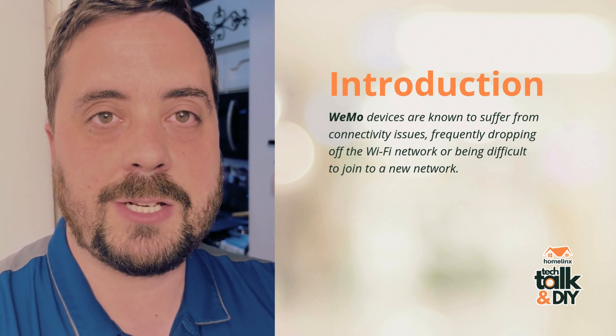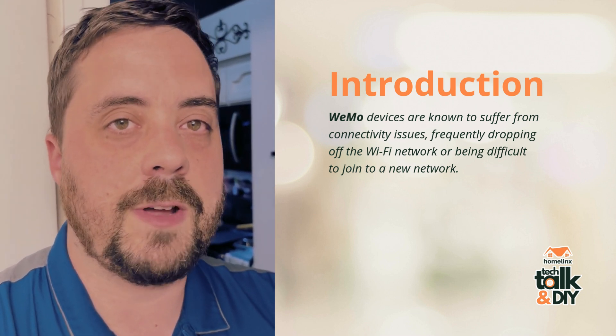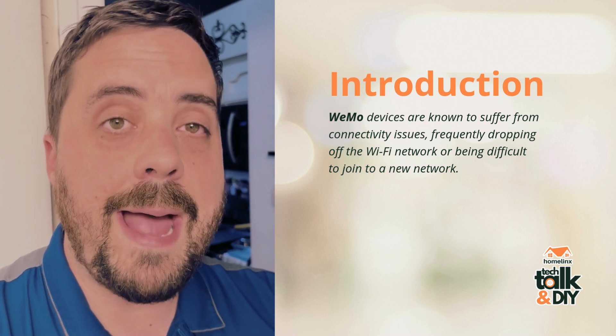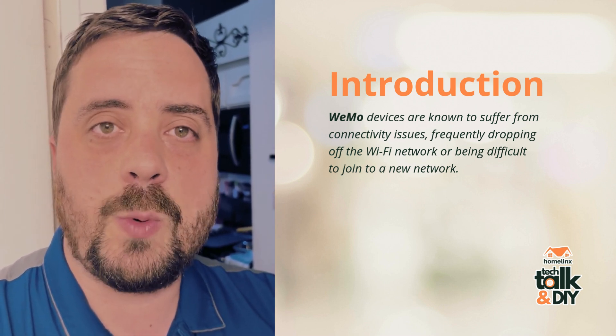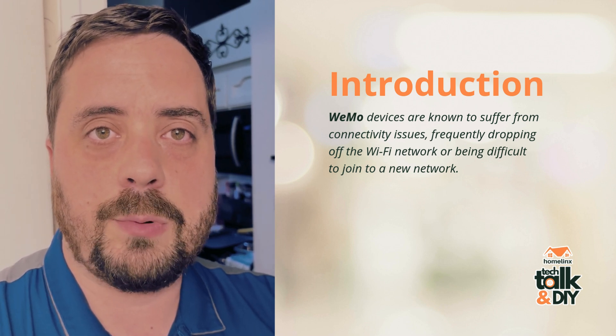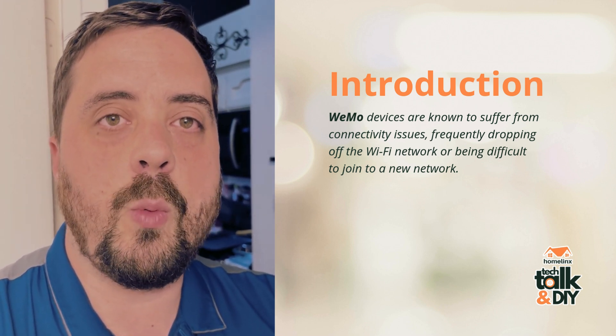Hi, it's Ben Ditzel with Homelinks Tech Talk and DIY, and today we're going to be finding out how to get the Wemo devices that you have in your home back online — anything from a single pole light switch to any of the outlet bricks or outdoor plugs that you may have, anything that's Wemo Wi-Fi controlled.